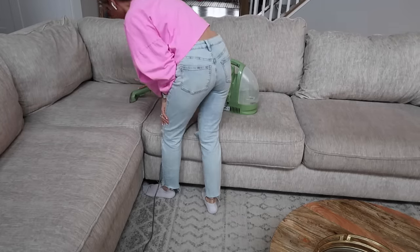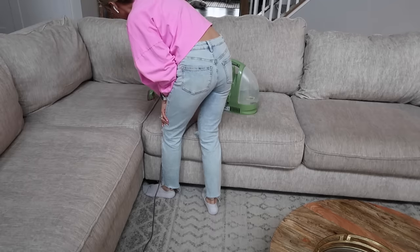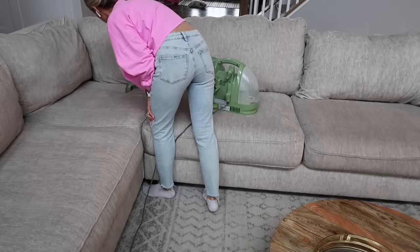What's kind of funny is that we're having a party and I'm probably going to need to do this again afterward with all the kids, but mom life — we're always cleaning something, right?